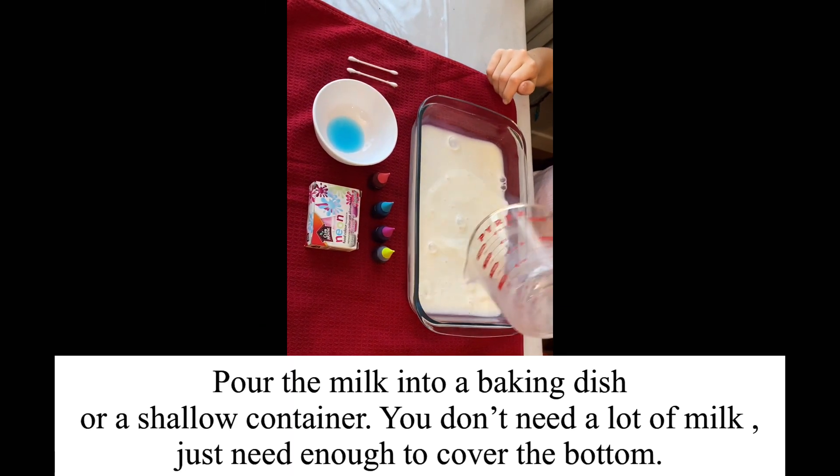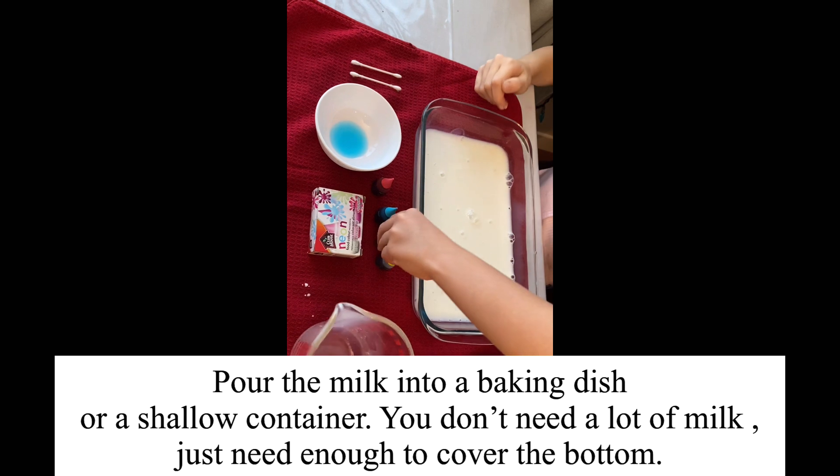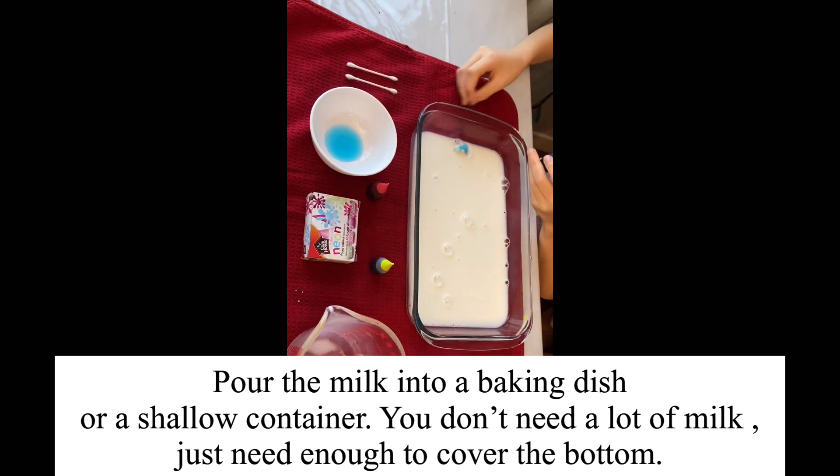Pour the milk into a baking dish or a shallow container. You don't need a lot of milk, just enough to cover the bottom.